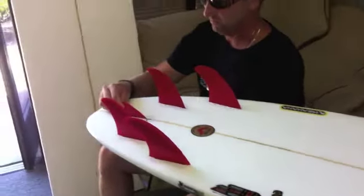What I got here is this little nub fin — also getting a reputation as the guitar pick. Really, what this fin is, is a stabilizer fin.